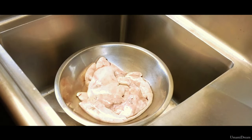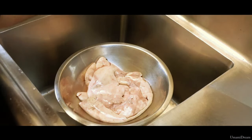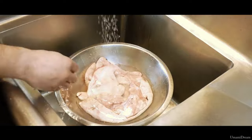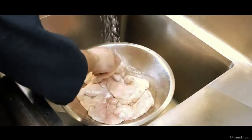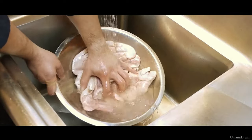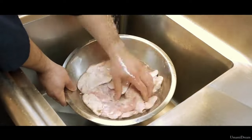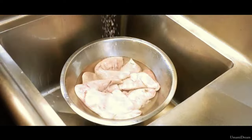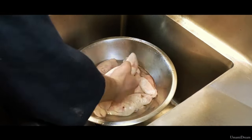Our first step for preparing the Ankymo is going to be to wash it. We are going to lightly wash it under running water, changing the water a few times until it comes out clear. After we wash the Ankymo, we are going to move it and strain the water off.